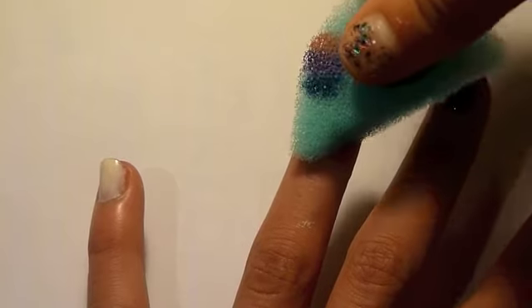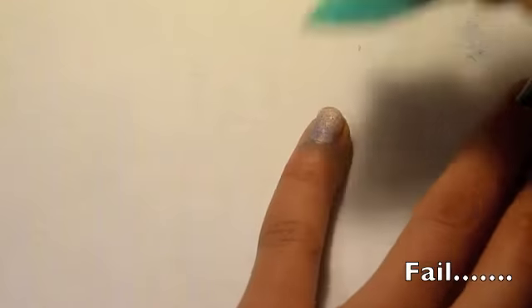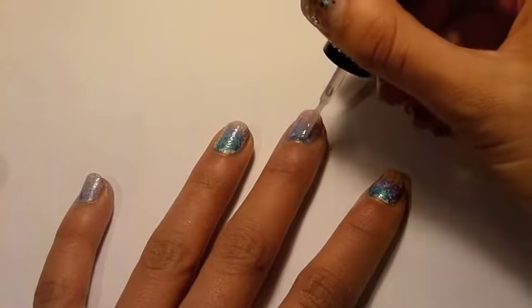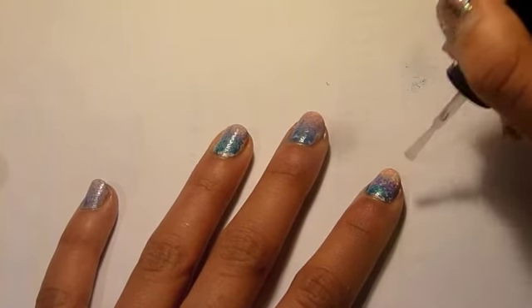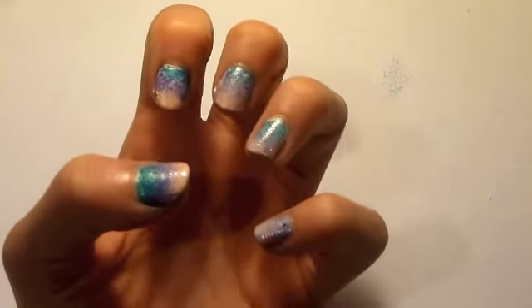Now carry on with this process all over your nails. Some will come out worse than others. Now apply a clear layer of polish to seal in your design. And it's that easy.